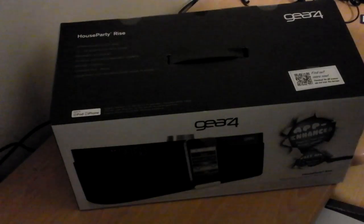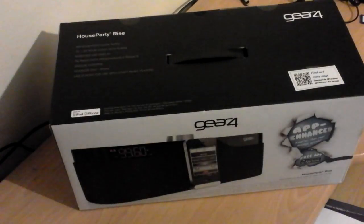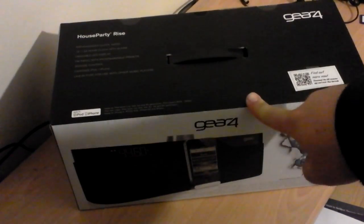Hey YouTubers, you're watching Bore Reviews and today I've got an unboxing of the Gear 4 House Party Rise.